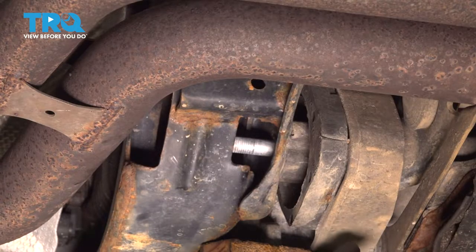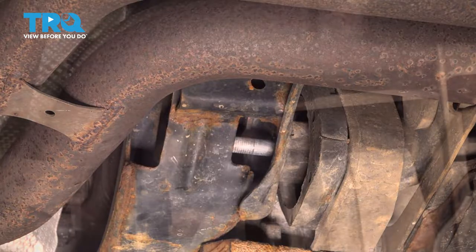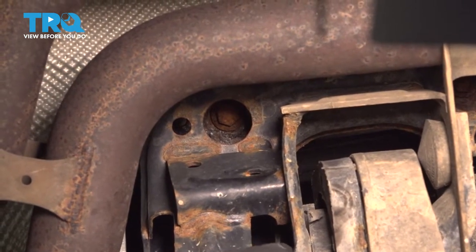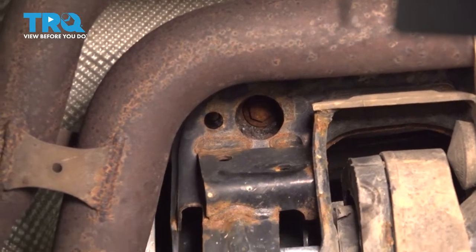If you need to, you can either raise or lower the transfer case to be able to pull this bolt out. Now once you have that bolt loose, we're going to continue on to our two 13-millimeter headed bolts that are on the passenger side.